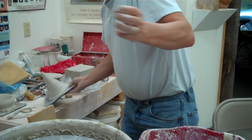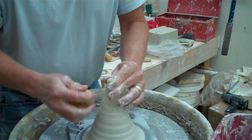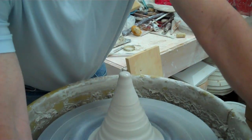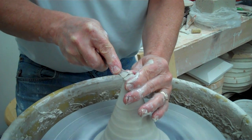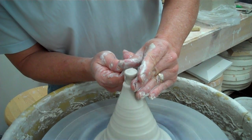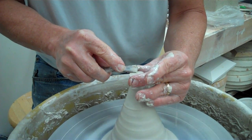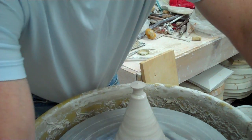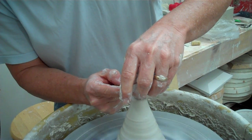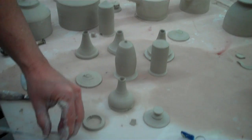Now what I want to do is make a spout and a lid with a handle. So I'll start with the lid handle, come in here like this, and take my same wooden tool. What I try to do is make a bunch of them so that I can have a variety to pick from. If you look over here you can see I have a bunch of them made, and I have a bunch of different lid sizes. So I'm going to make that right now — we'll make the lid.